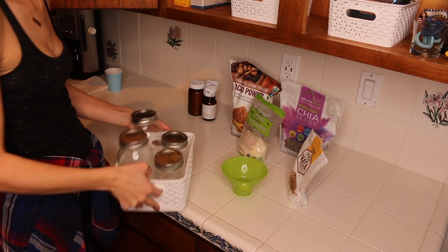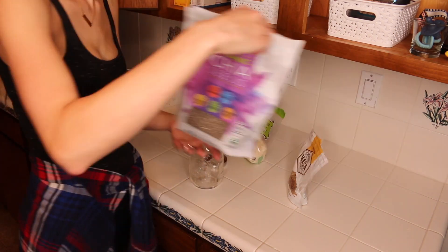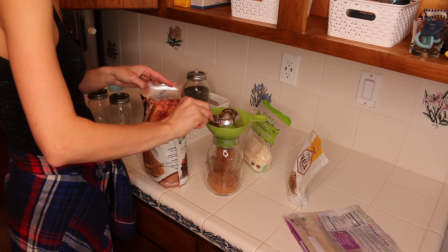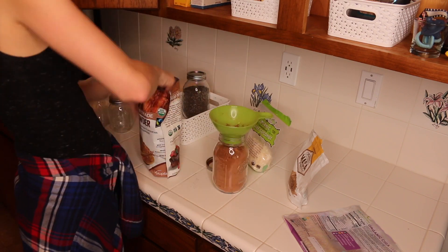So here's when I decided that I did not want those bags in the bin — it was just too crowded. So I'm going to put them into the glass jars instead. This is just chia seeds, cocoa powder, coconut flakes, and maca powder — the most commonly used ingredients in smoothies. So I can just take them down when I need them.